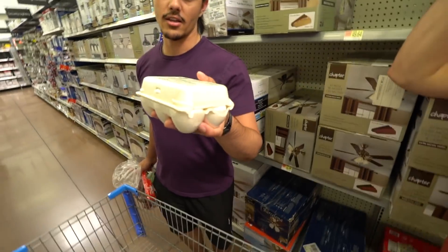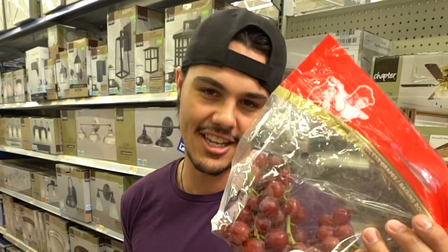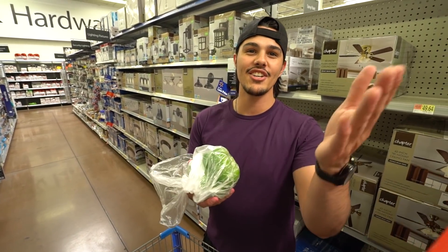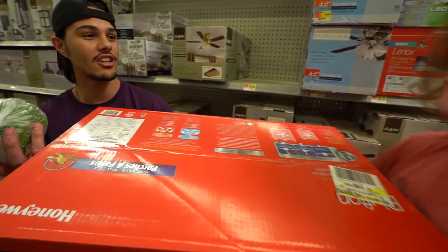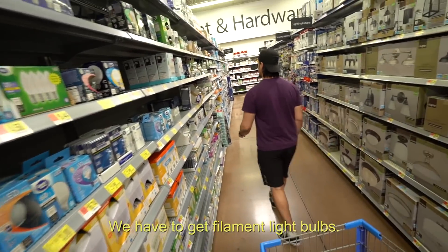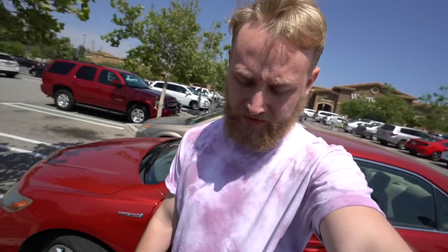All right guys, so we have grabbed eggs — they're supposed to explode. Grapes are also supposed to let off plasma and then explode. A pepper's seeds are supposed to be like machine guns. We also have 'do not microwave' packets — we actually don't know what those are gonna do. And we're grabbing a filament light bulb, which is supposed to go pow. All right, we got all our stuff, heading back to the office to start testing.